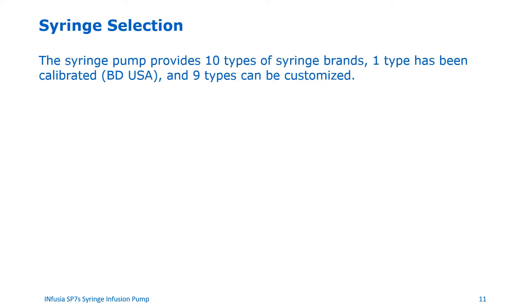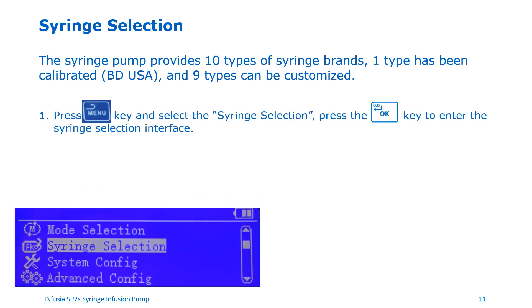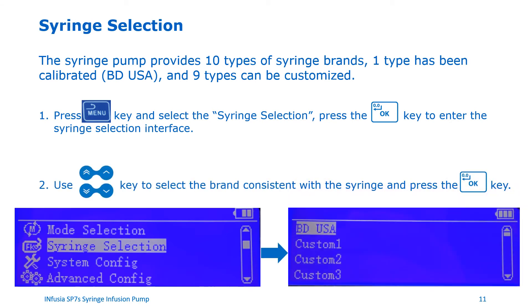Selecting the right syringe from the menu. The pump allows 10 different syringe brands to choose from. The pump is already calibrated for BD USA syringes. The other nine brands can be calibrated quickly with a few key presses. To select the right syringe, press the menu button, then select syringe selection from the menu, and press the OK button to enter the syringe selection interface. Use the up-down arrows to choose the brand of your syringe and then press OK. If your brand is not listed, choose one of the custom options and proceed to calibrate the syringe.